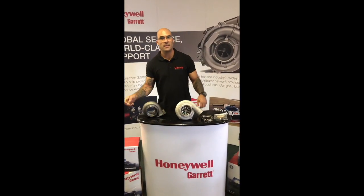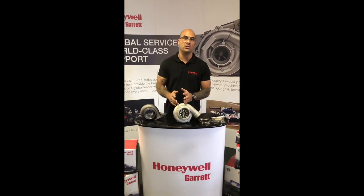Hi everybody, welcome. Welcome to another YouTube video. Today we're talking about the GTW series from Garrett.